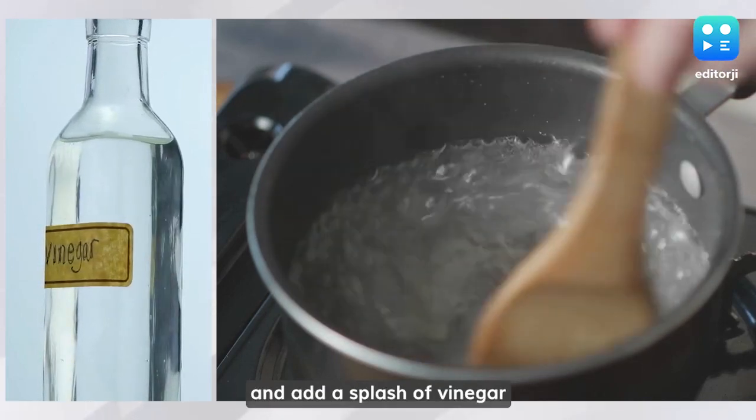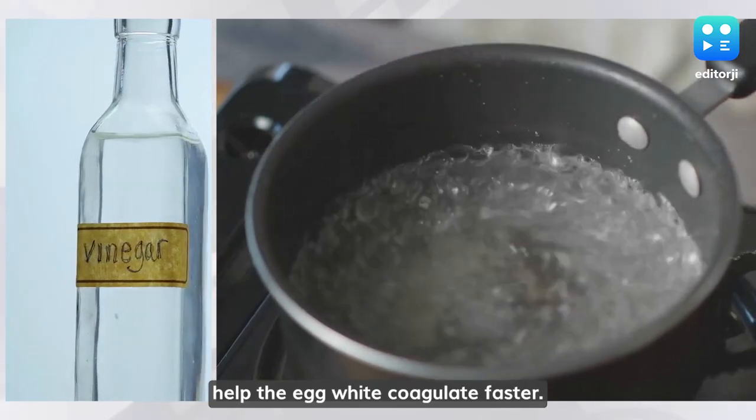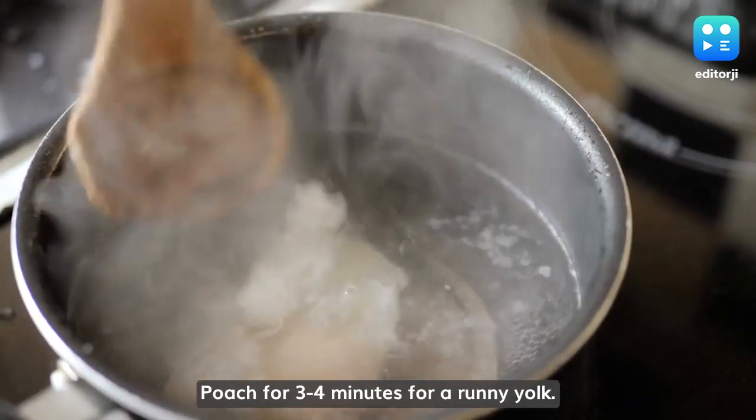In a separate pan, heat water and add a splash of vinegar to the simmering water — this will help the egg white coagulate faster. Carefully slide the egg into the boiling water and poach for three to four minutes for a runny yolk.